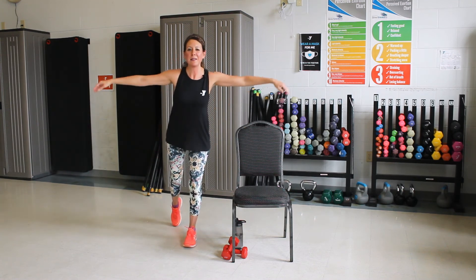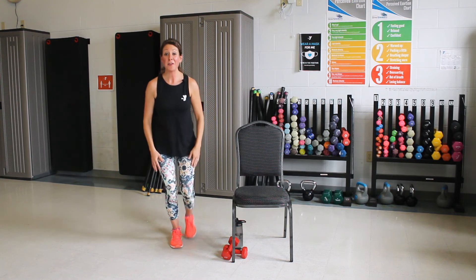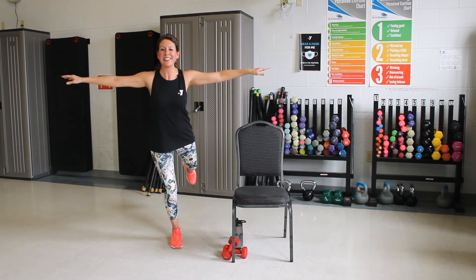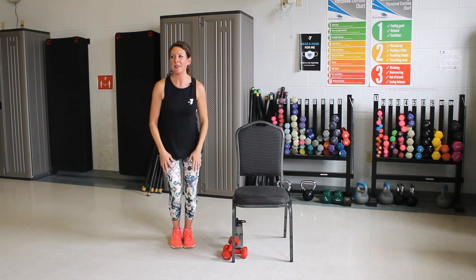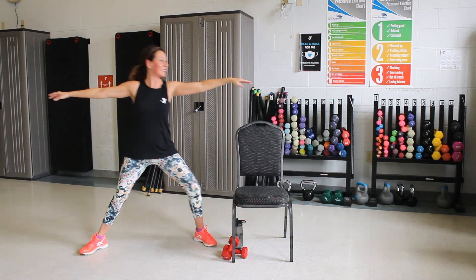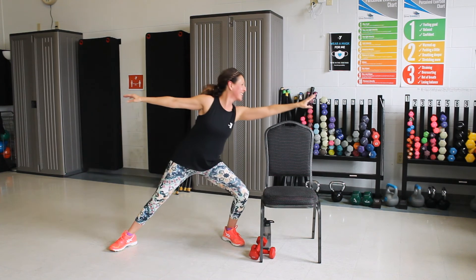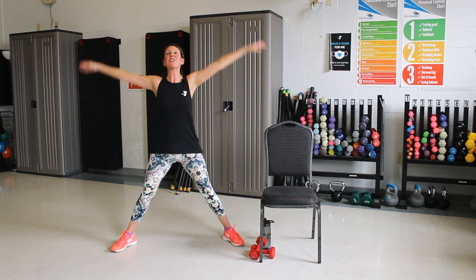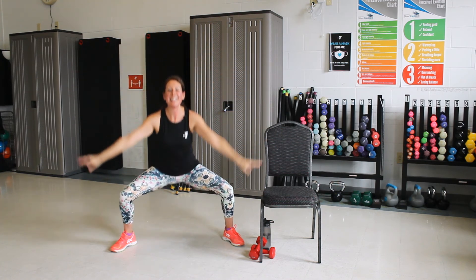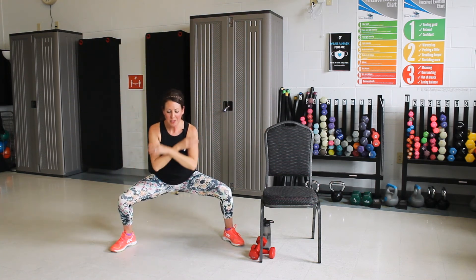One foot goes back. Arms up. We're going to pick the back toe up. Hold it there. Good. Lower. Other foot back. Arms up. Lift and hold. And down. Nice job. Let's take it wide here. Arms up. We're going to lean and reach. One more. Good. Take a big inhale as we reach all the way up. Exhale down. Inhale up. One more time up.